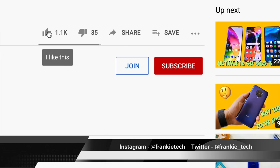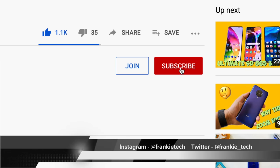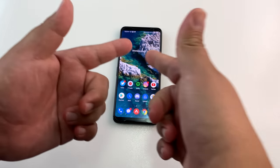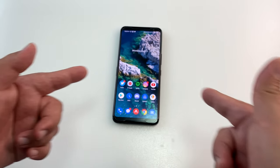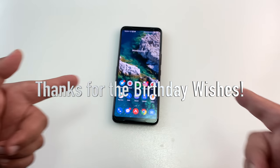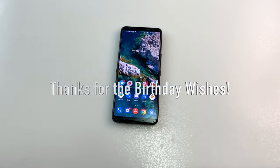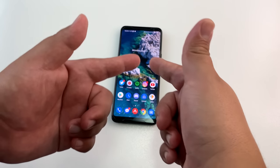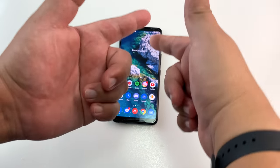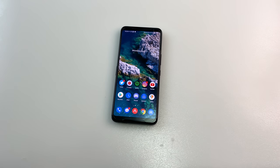Hit me up in the comments — what do you think of this Asus ROG Phone 3 and specifically the China variant? Is it a better buy than the global ROM? If you liked the video, give me that thumbs up, subscribe to Frankie Tech, and hit the bell icon for future updates. Pretty epic video today — now I'm going to go edit this and then celebrate my birthday. Happy birthday to anyone else celebrating today, and thanks so much for all your support. This is Frankie Tech signing off — have a good one.